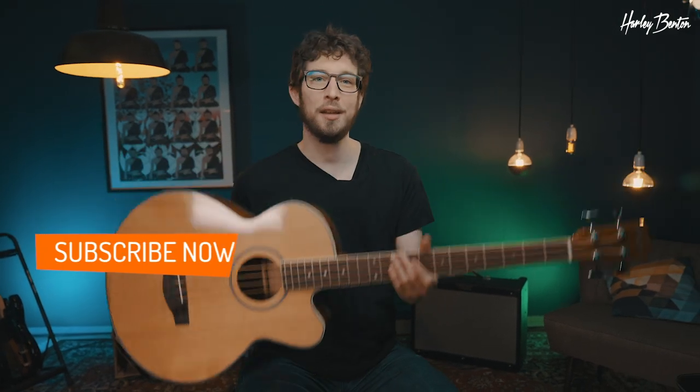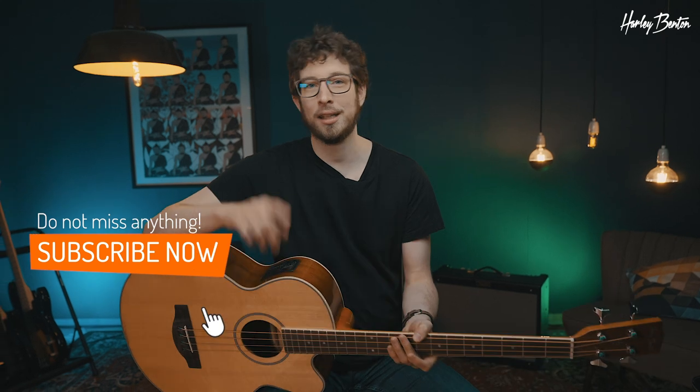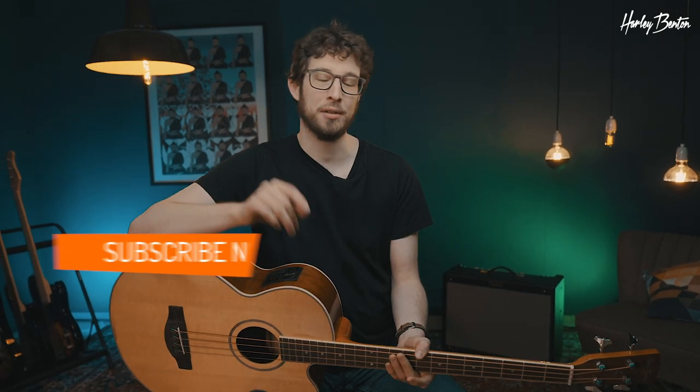This was the B30 NT acoustic bass. If you liked the video, hit the like and subscribe button down below and the notification bell. And we'll see you next time. Bye-bye.